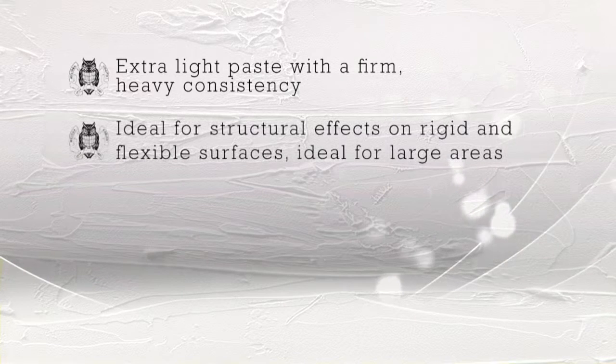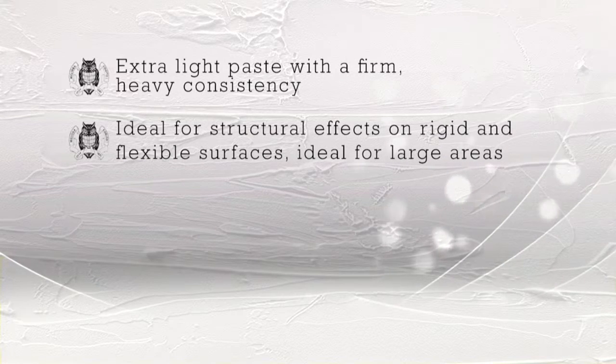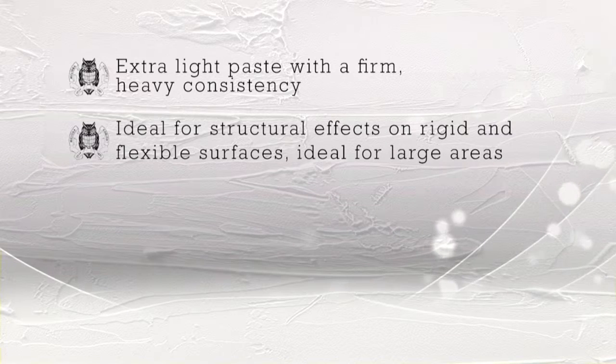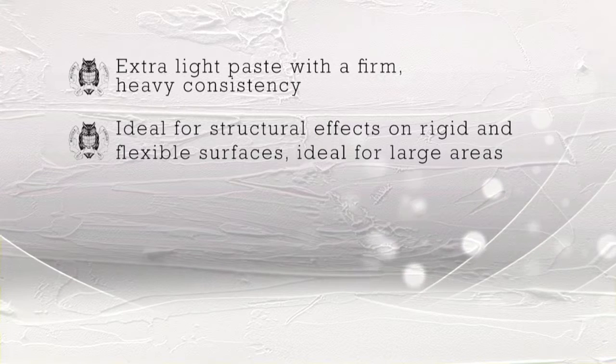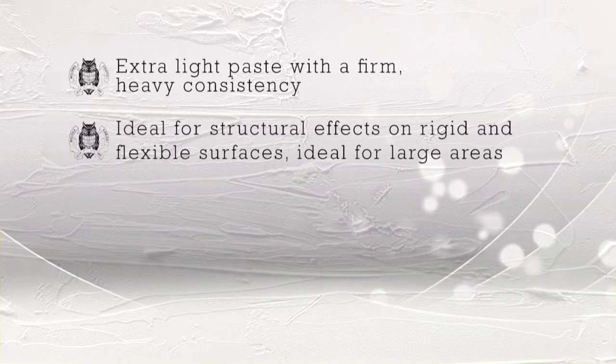To recap, the acrylic structuring paste is an extra light acrylic paste with a firm but heavy consistency. Ideal for structural effects on any rigid surface such as wood or cardboard, but also on flexible surfaces such as canvas and paper, and its low weight makes it ideal for covering large surface areas.